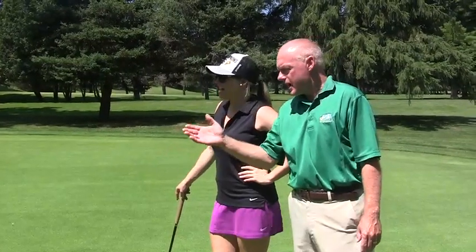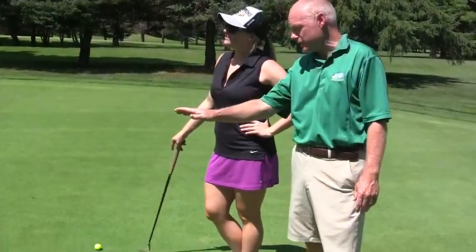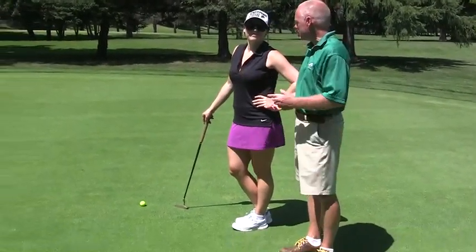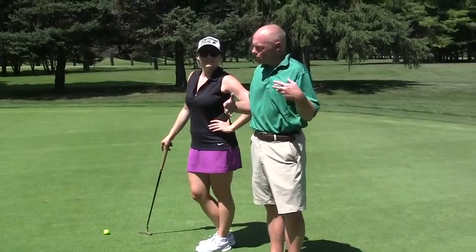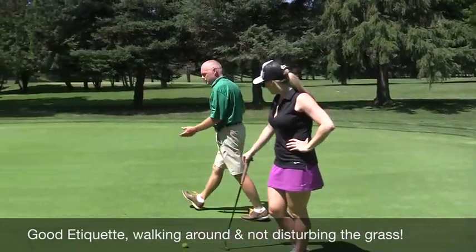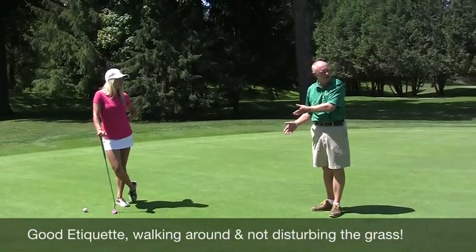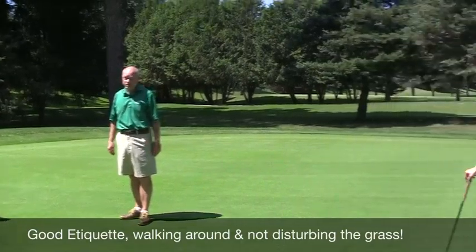She walked right across your putting line, which takes a chance of possibly disturbing the grass, maybe making a footprint or scraping the grass, which you would have to putt through — that would make it very difficult. So that's an example of bad etiquette. The better way to get to your ball would have been to come back behind Sarah's ball and walk around this way up to your golf ball, so that your feet never went across the putting line of your playing partner.